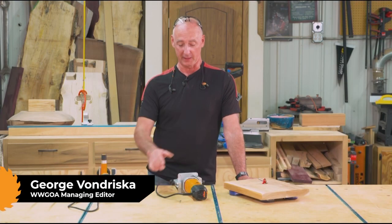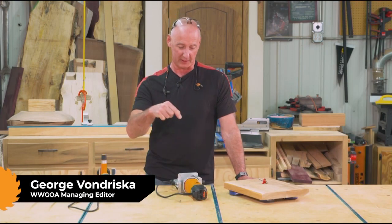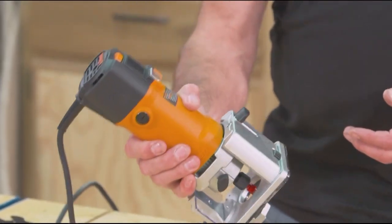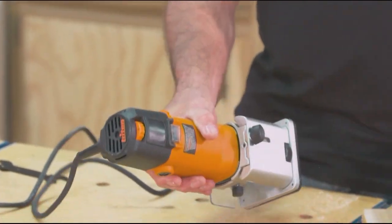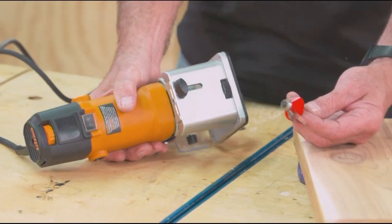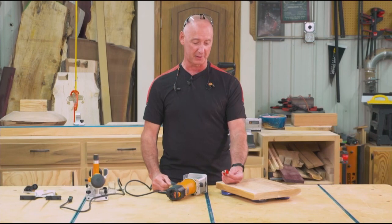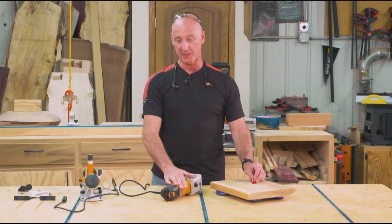We're going to look at two new routers from Triton — a little one and a big one — starting with the little guy here. This is in the category of trim routers. If you're not familiar with these for your shop, you should be. Trim routers are very easy to control with one hand. They're great for stuff like running chamfers and roundovers on your projects, and even rabbets, like we're about to do in a second here.